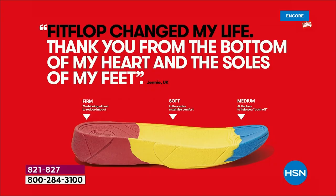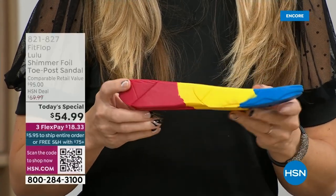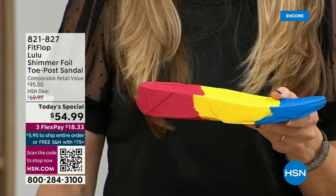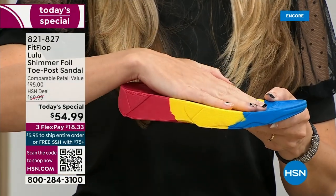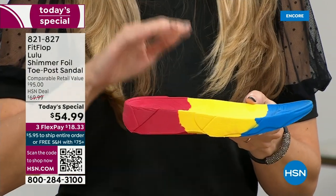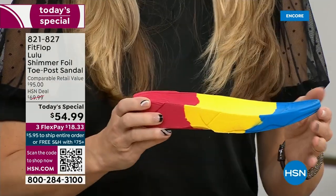When your feet hurt, your whole body hurts at the end of the day. This is where the magic is: you have that triple density foam. You have firm cushioning at your heel, a soft density foam at the arch of your foot, with a medium density foam at your toe box. That's going to absorb pressure and diffuse all of your weight evenly — you won't even think about your feet.